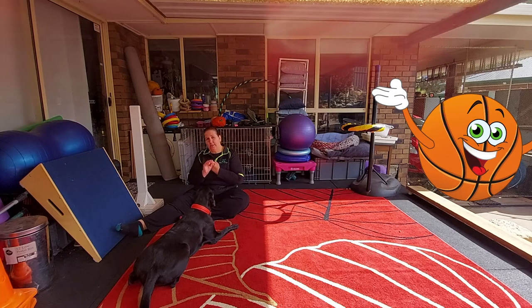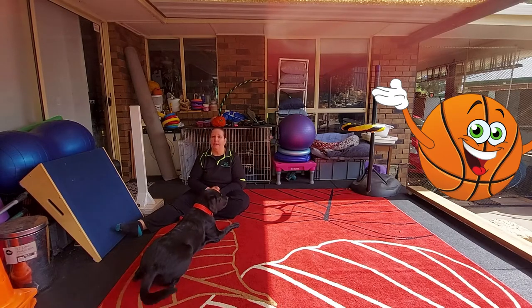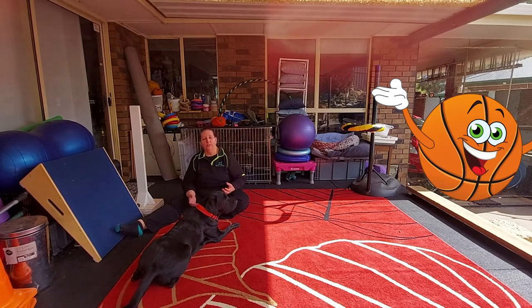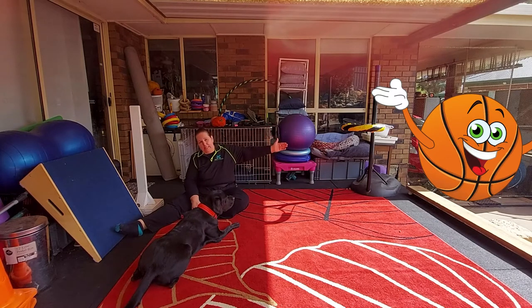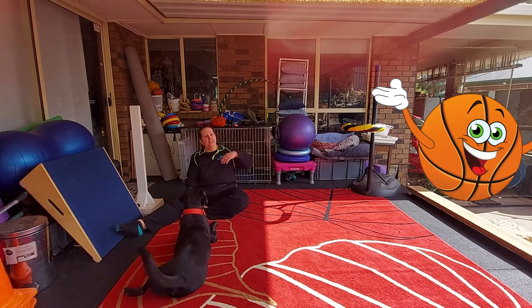If you don't know those three tricks yet, take the time to teach them to your dog and then come back to this video to teach your dog basketball. If your dog does know those three tricks, you're going to spend some time transferring that knowledge onto the items we're going to use. Bentley has a special ball he uses just for basketball, so we'll practice the fetch and he'll bring it back to me. I'd also spend time separately with the paws up on the basketball ring, so he remembers to bring the ball to the ring and then drop the ball in.